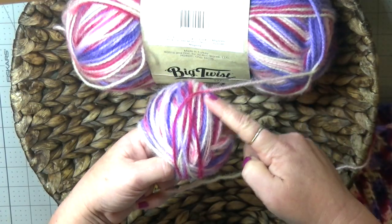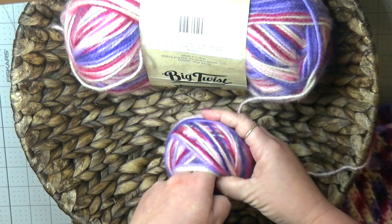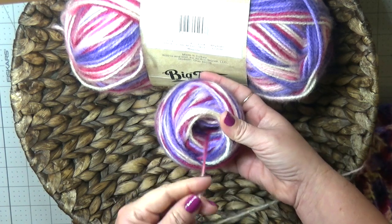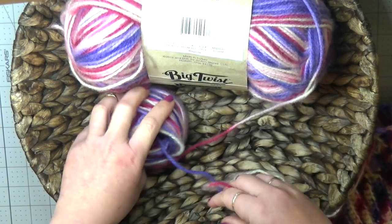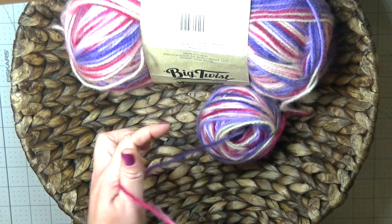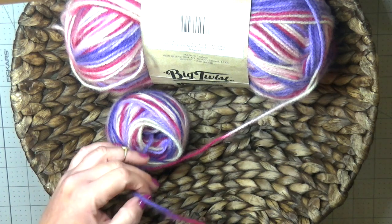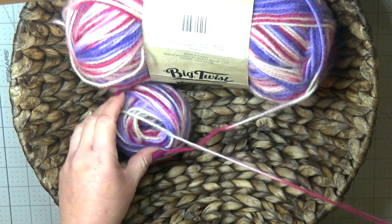Now when you get to where the yarn is attached to the ball, all you need to do is remove your fingers, and now you've got this center pull yarn ball that you can just sit right next to your skein and continue working on your project without needing to get your yarn all tangled up after you've frogged it.